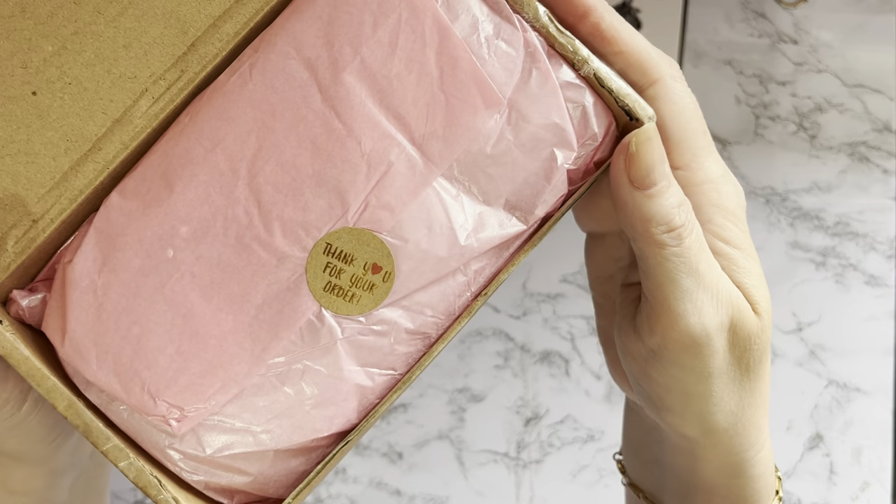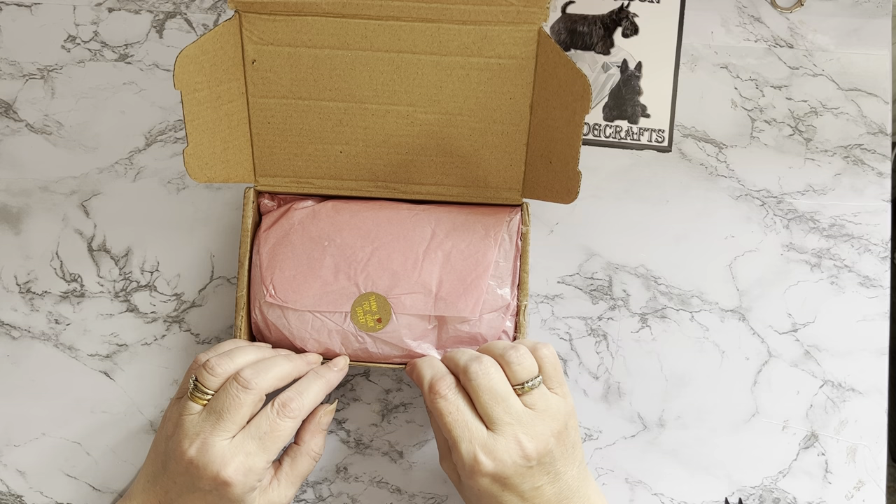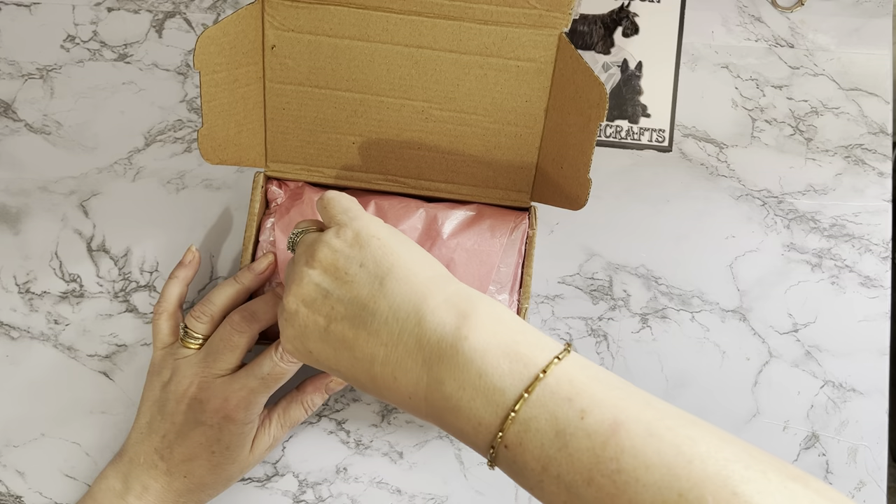Oh look how well this is packaged! It says 'Thank you for your order' with a little love heart on it, and there's some lovely tissue paper. I've got a little note saying she's included a couple of goodies and she hopes I'm well — I am, thank you Sharon! Big hugs and best wishes to you and all the family.